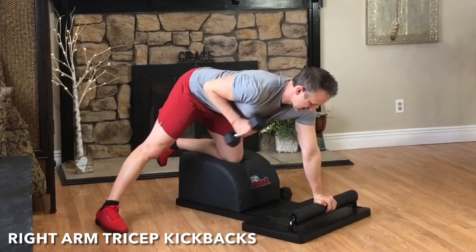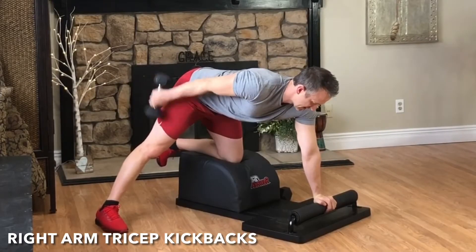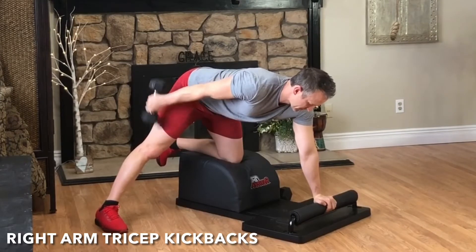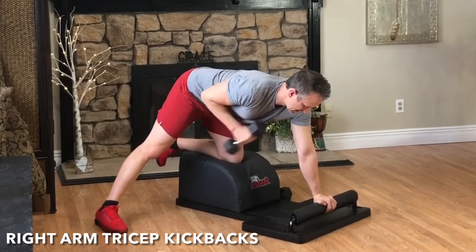Grab the weight. It's time for round three of our tricep kickbacks. Pull the arm up parallel to the body. Exhale, engage the tricep, kick and extend. Focus on the breath, focus on the movement. Chest up, back flat.